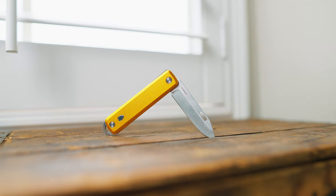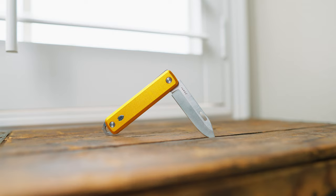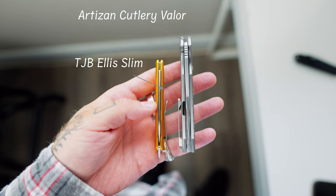This is the Ellis Slim — the most recent update to the Elko and Ellis family. And this is the thinnest knife they've ever made. Honestly, in your pocket, this is thinner than a pack of gum. Look how thin that is. It's absolutely tiny.